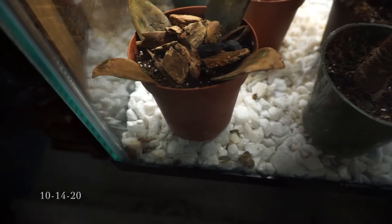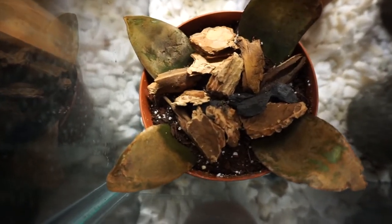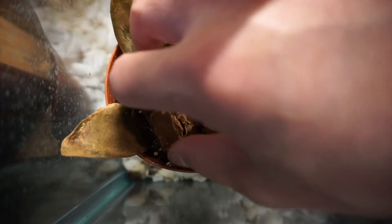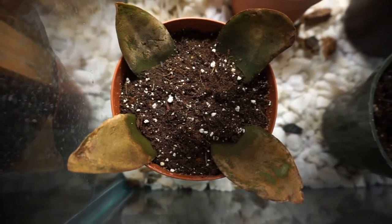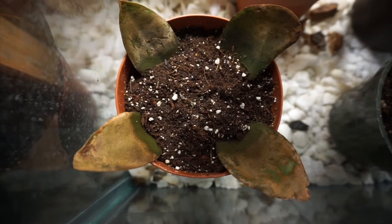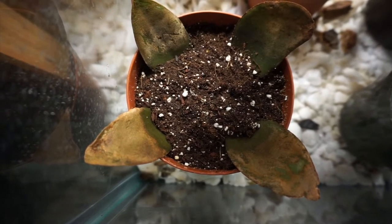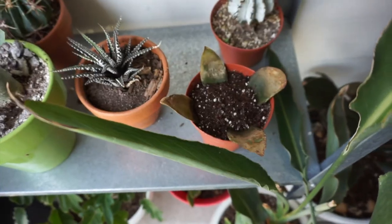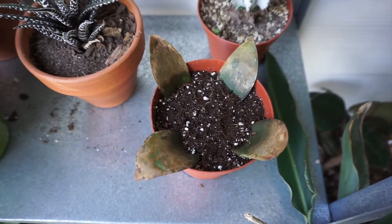Okay guys, so it's been a week since I propagated these ones and they are not looking good at all. They feel soggy. I guess the propagation method is not really working. I'm going to give it a couple more days before I take them out and check the stems to see if they produced any roots. I might just take it outside and let it air out and we'll see what happens. Change of plans — I decided to take it out here. It's just part of the process — it's what we learn.